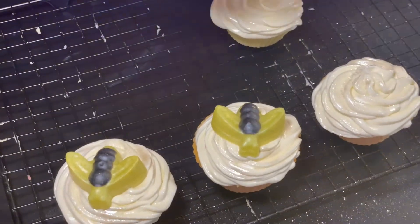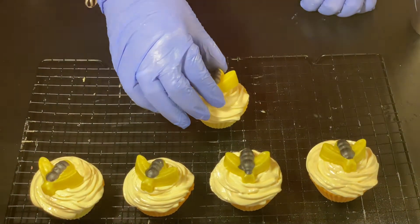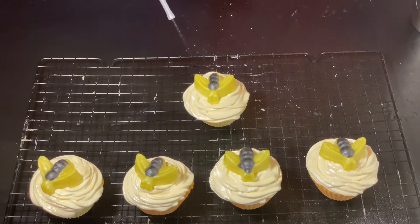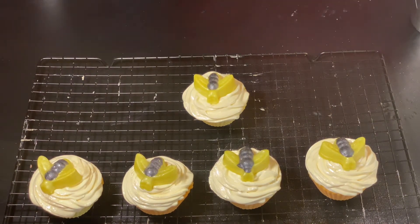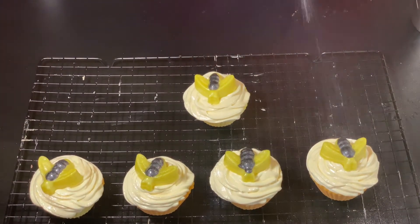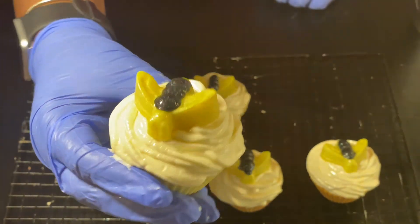I had one that decided it wanted to just act foolish, so I didn't use him. And then I'm going to go ahead and spray these with a little bit of isopropyl alcohol, just to set everything in and cut down on the soda ash. And we are good to go. Here's our tequila sunrise cupcake.